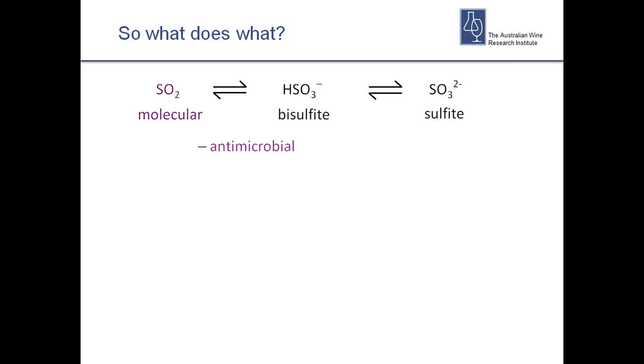So which form does what in wine? Molecular sulphur dioxide is the part we worry about for antimicrobial activity. If you're trying to stop microbial growth you've got to focus on the molecular form. This is really important because if you have a very high pH wine, you'll have next to no molecular SO2 — so you need an awful lot of total sulphur to get enough molecular to actually do anything.